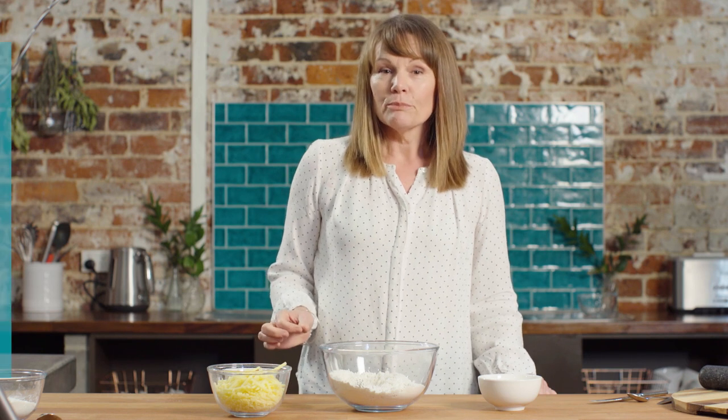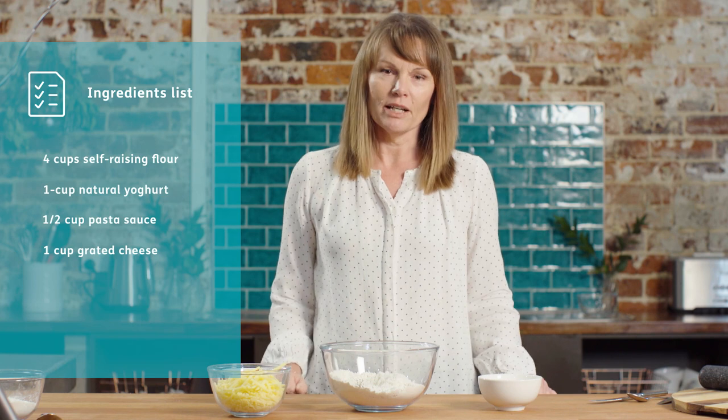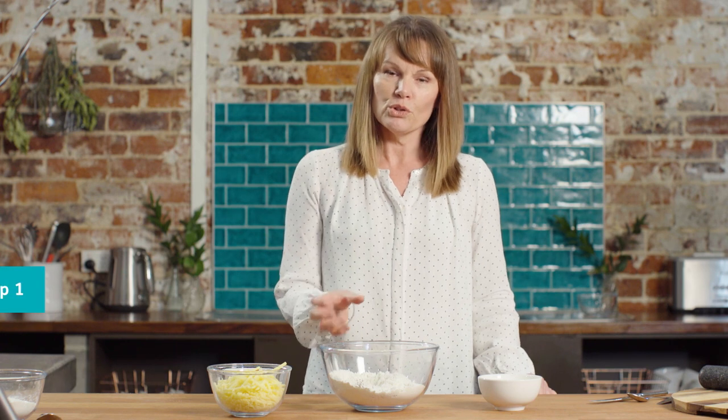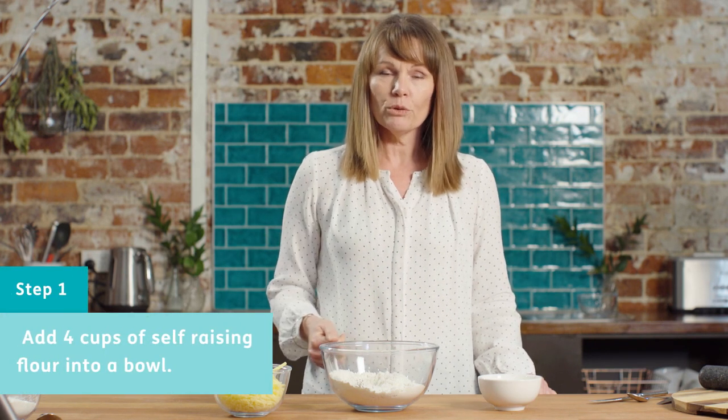The ingredients are really simple — we've got yogurt, flour, cheese, and pasta sauce. Most of us would have those in the pantry. To start with, we put four cups of self-raising flour into the mixing bowl. If you don't have self-raising flour and you've got plain, you could easily use that with a little bit of baking powder.